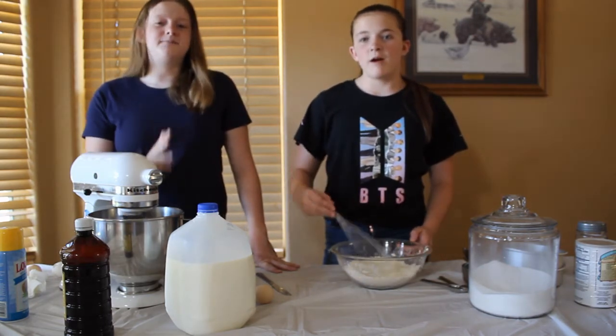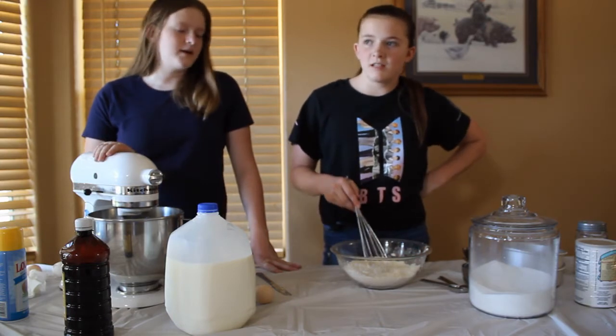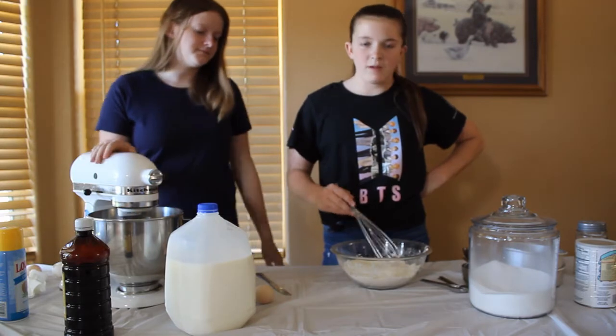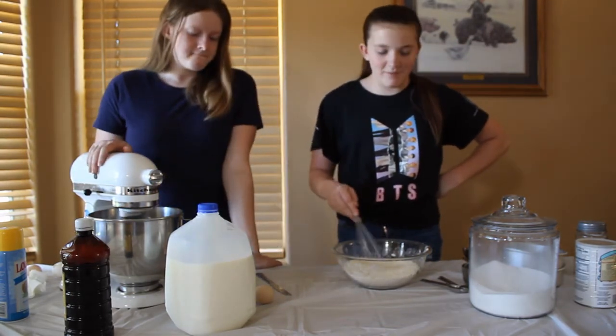I'll eat this cake no matter what. You're not really this bad at cooking, guys. I just haven't made cake from scratch — I've used mixes. But I won't eat this cake even if it tastes horrible.